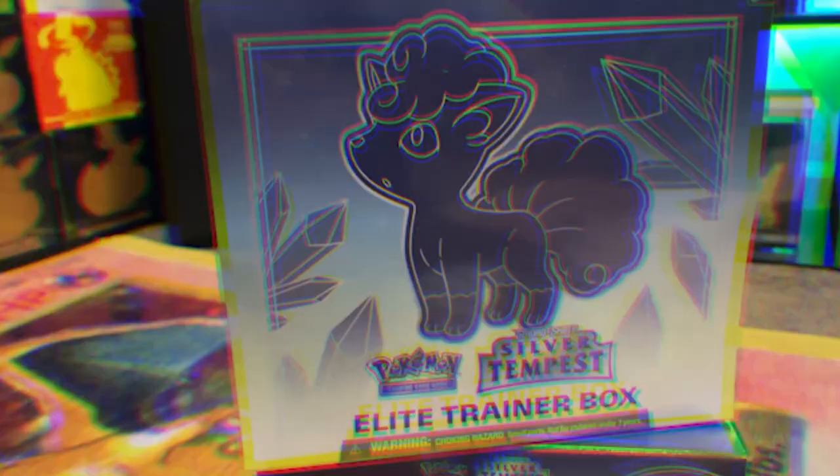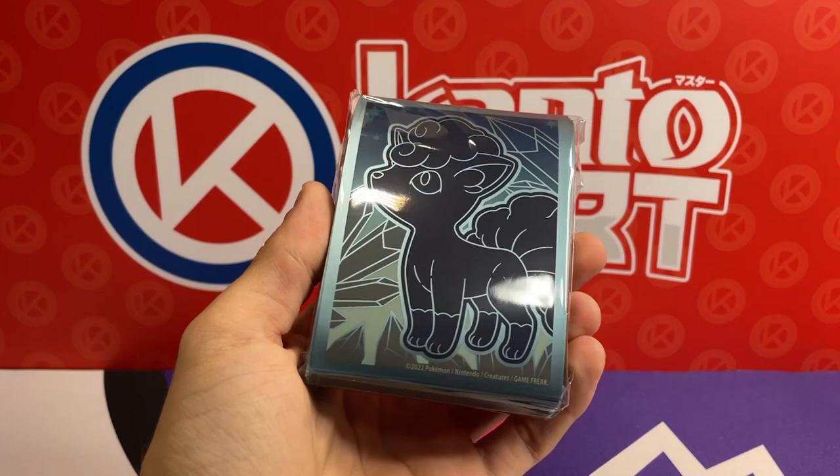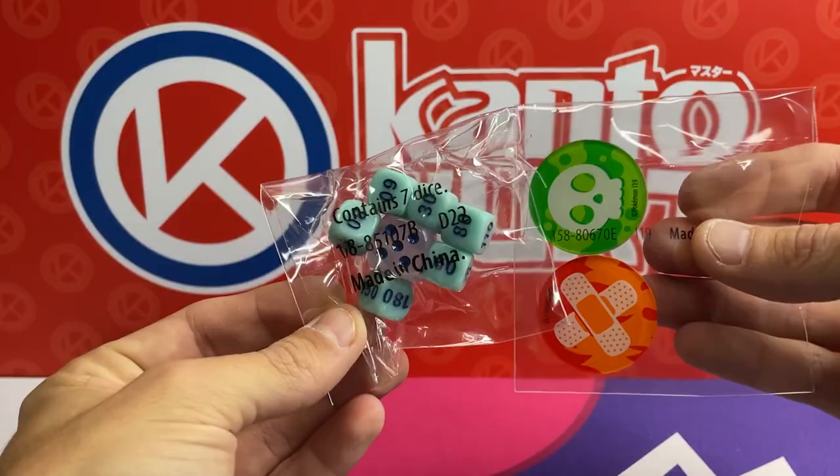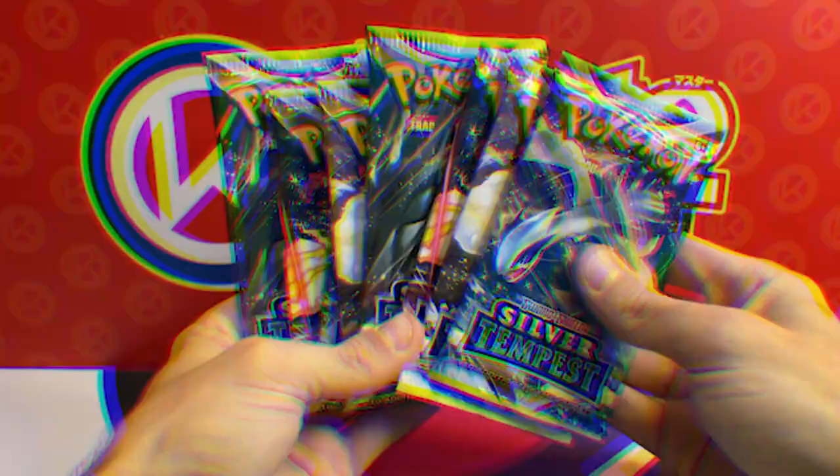Today I'm opening up the brand new Silver Tempest Elite Trainer Box. Each box comes with a pack of sleeves, some deck dividers, damage and condition markers, a V-Star marker and a pack of energy cards, and eight packs of Silver Tempest. But will the alternate art Lugia be inside? Let's rip into these packs and find out.